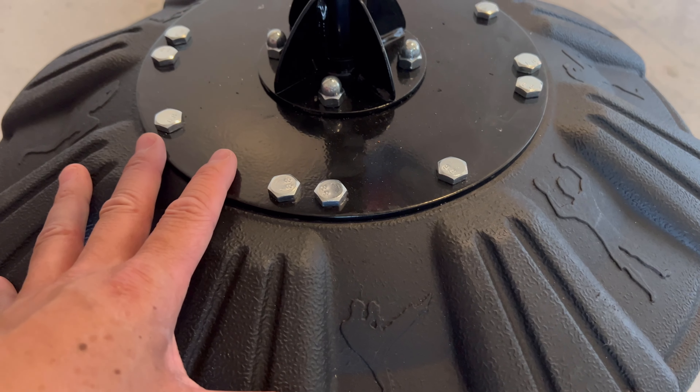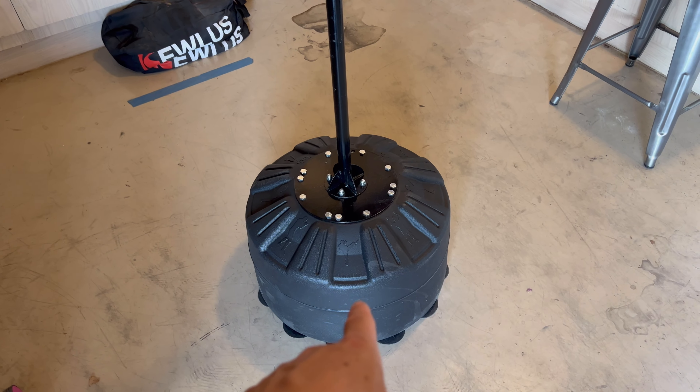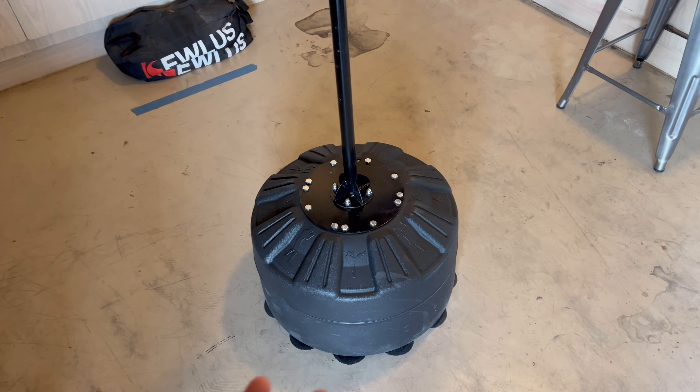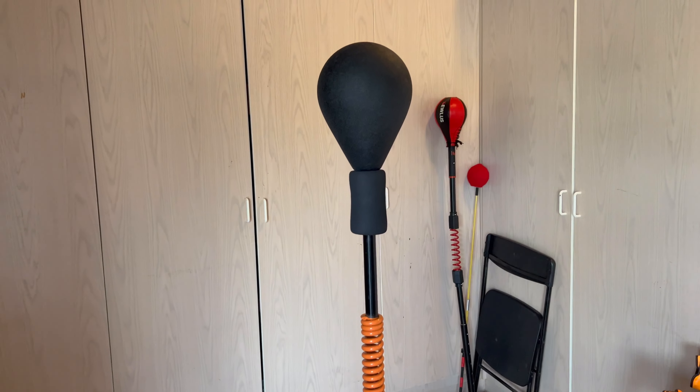Boom Bag also sells a second version of this without the water-filled base — it just comes with suction cups, which I'm not a big fan of. But there you have it. Let's go ahead and do the review.